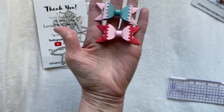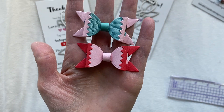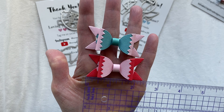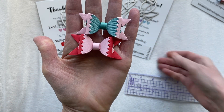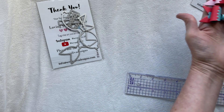The medium bows - I already used one on my project. This is the medium size bow right here. These ones measure two and three-eighths by one inch high - that is your medium size bow.